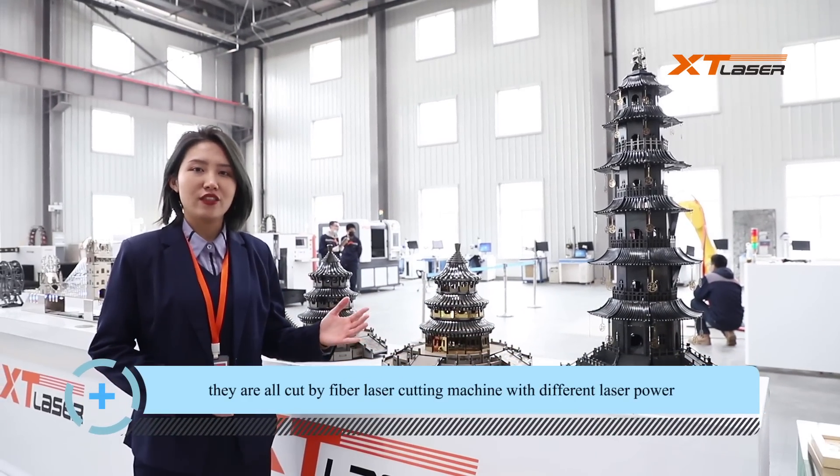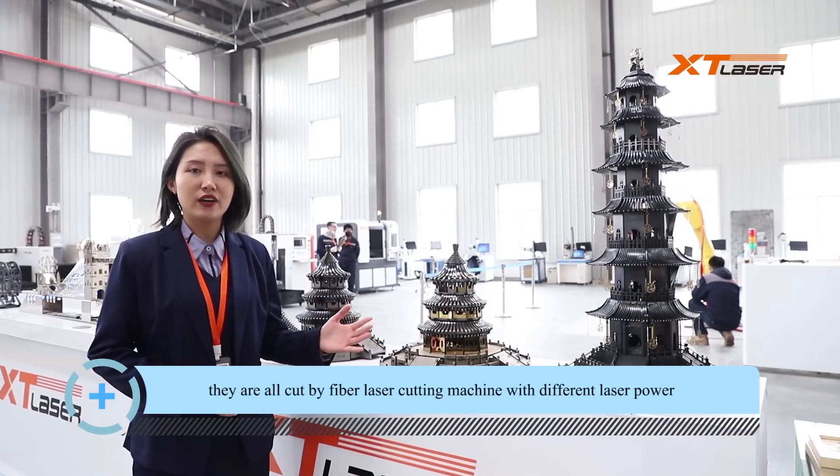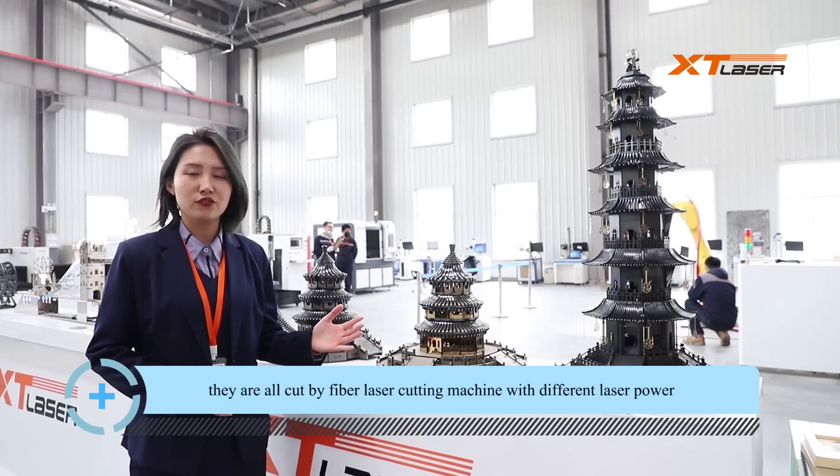Here are our cutting samples. They're all cut by our fiber laser cutting machine with different laser power. We'll see you in the next video.